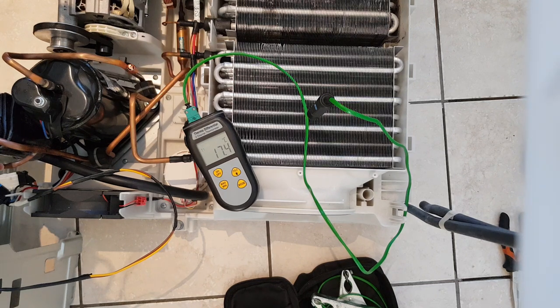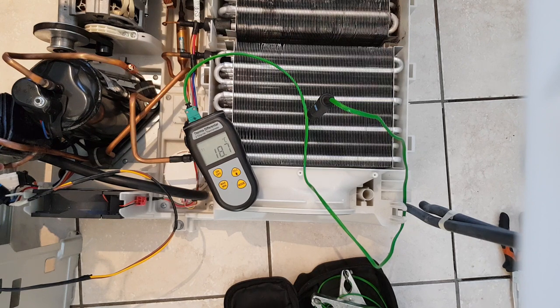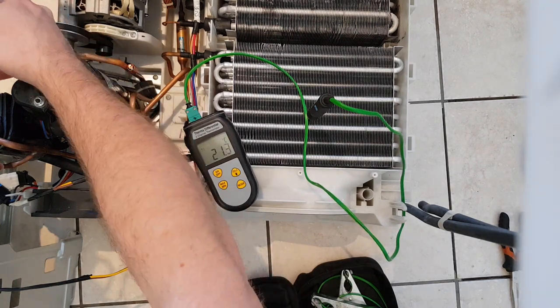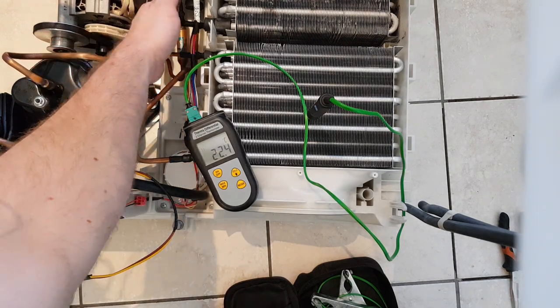I've just switched the power on and it's just started pumping. You can see the condenser temperature going up. Now that condenser temperature isn't going to go much above 45 to 50 degrees C - that's about as hot as you're ever going to get a heat pump dryer. It's not going to get hotter than that.